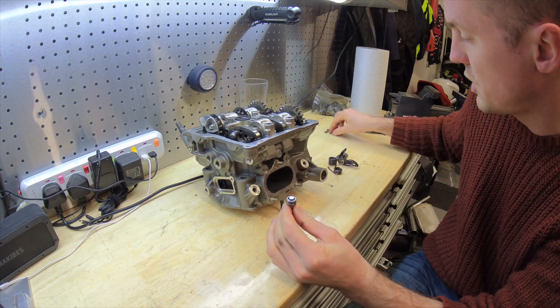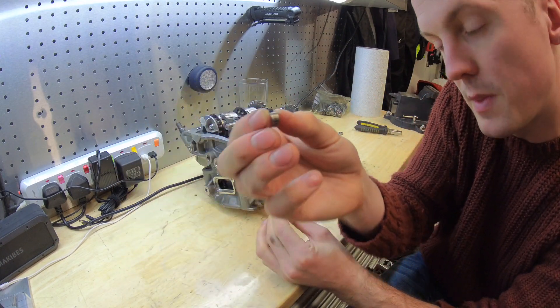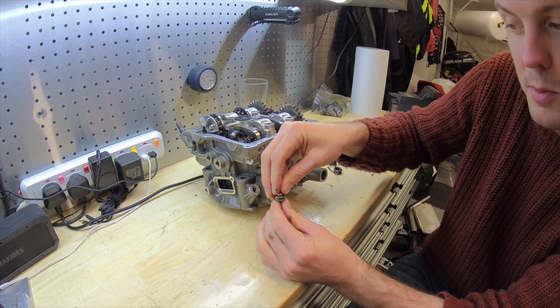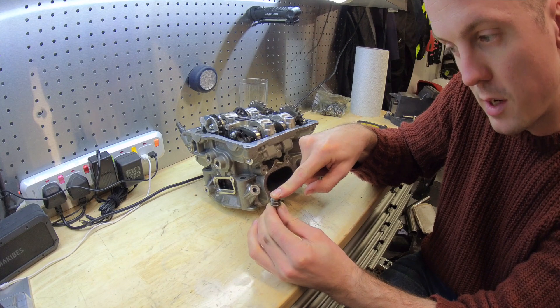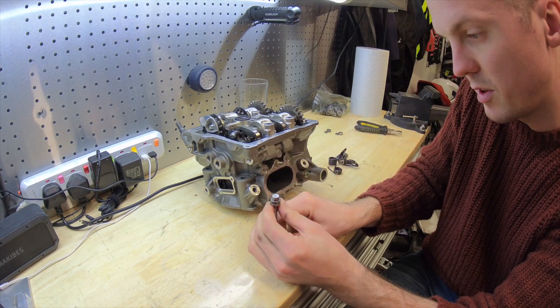There is then a shim — this shim is numbered, this is a 2.85 shim. This goes on top of the valve and this is what pushes the valve open. So that's your pressure when you're opening, the pressure when you're closing — opening and closing. Just straightforward.